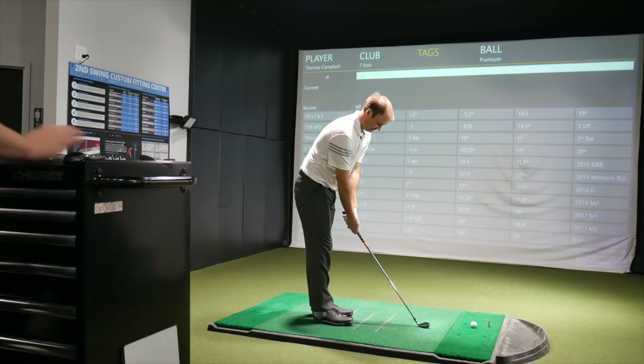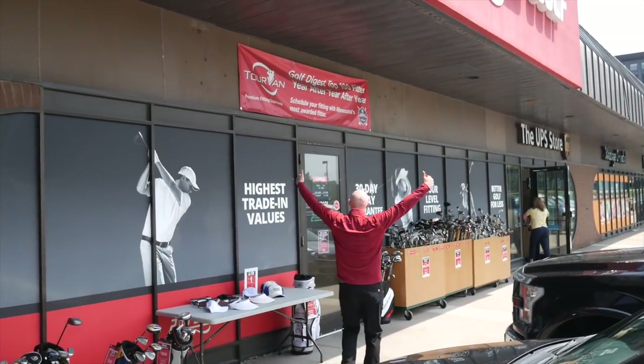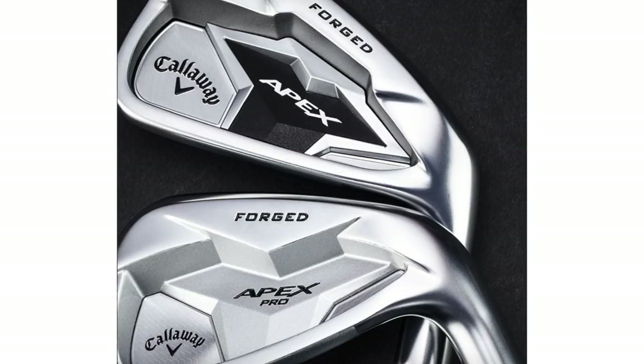Hi, Thomas Campbell, Master Club Fitter, Second Swing Minnetonka, here with fellow employee James Tracy, also a Master Club Fitter here, to discuss the differences between the Callaway Apex 19 and Apex Pro 19.